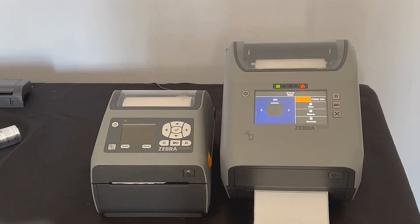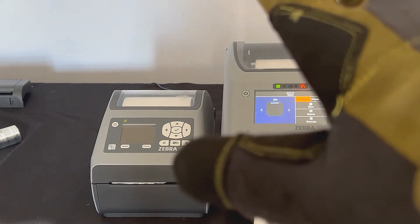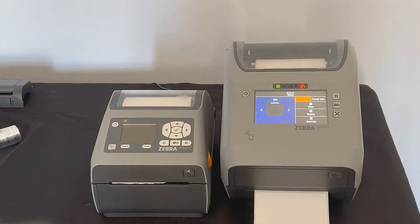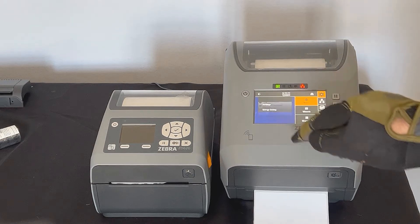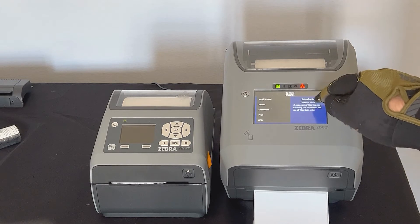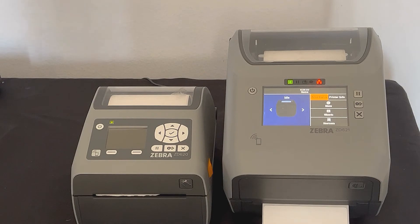Let me show you how flexible the color touch display is. I have a gardening glove here — a standard outdoor glove. This is not a touch-sensitive glove, and I can still use the printer and make changes to manage it while these are on. Also, if you work in a clinical, lab, or hospital environment and you're wearing latex-free surgical gloves or exam gloves, you can still operate the printer.